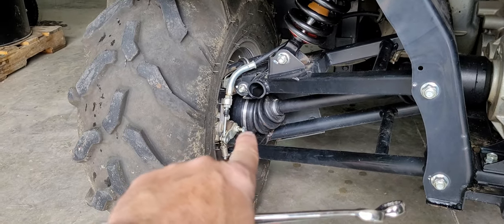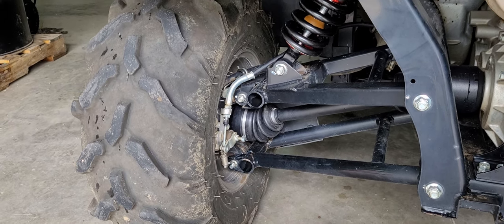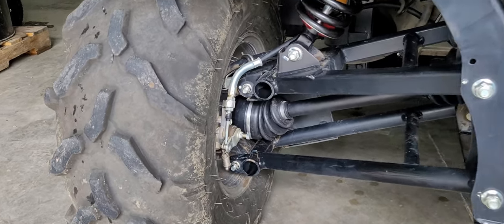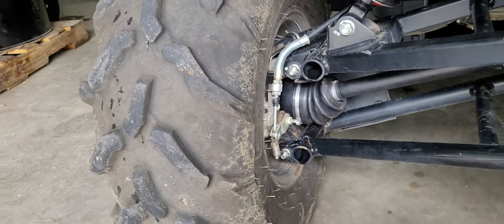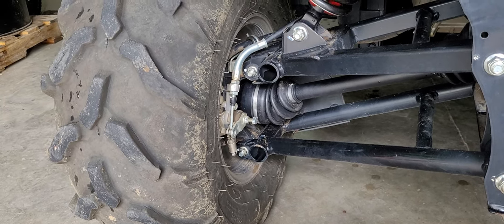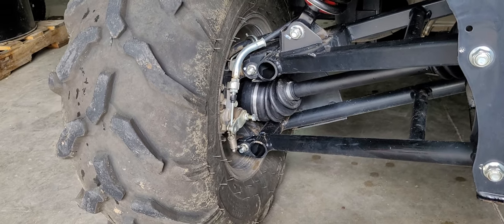Once again: FX, FXT, FXR, DX, DXT. Once this adjuster bolt is almost all the way down, you're pretty much due for some brake pads. So make sure and check the brake pads. We checked the brake pads on this when we had it up installing shocks — our Hester Edition Elka shocks — so we know the brake pads are good since we had the wheels off.